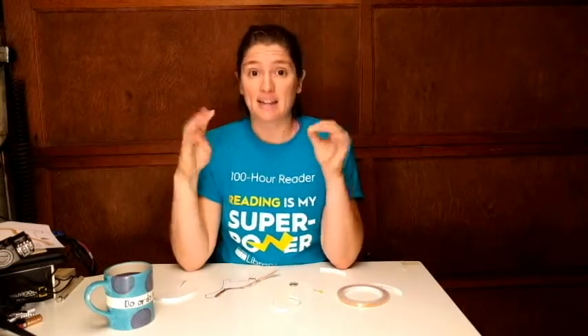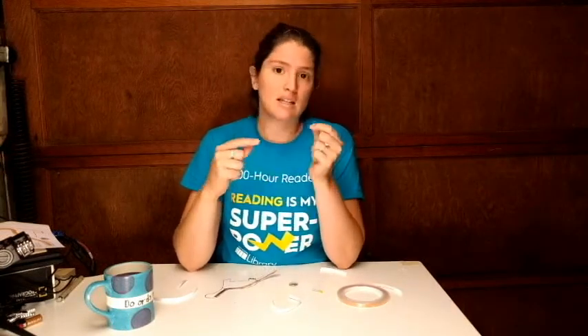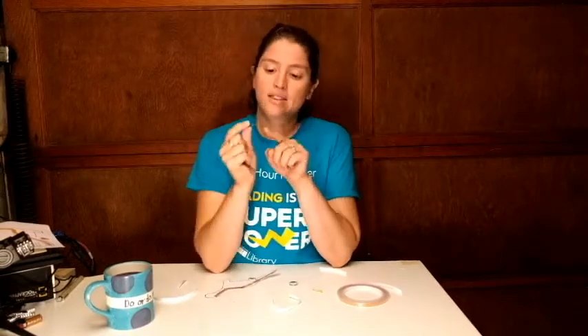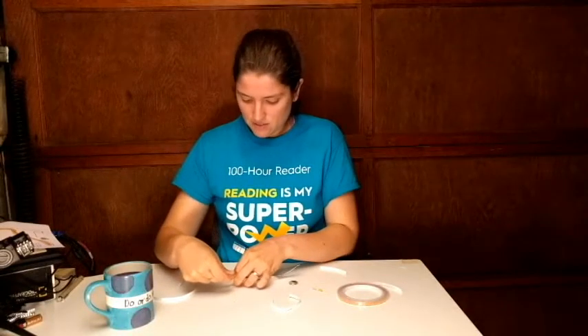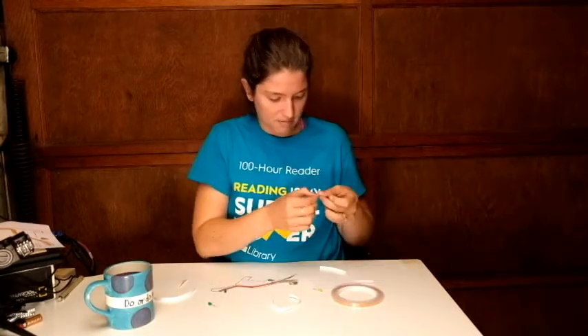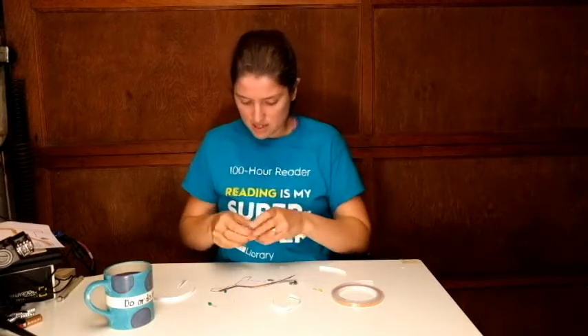Remember, LEDs are one-way streets — they're like a slide. When the electrons slide down that slide, they make light. We can go down the slide just like at a playground, but we don't go up the slide, so the electrons don't make light going up. Make sure the long leg is on the same side of your light-up Bronte each time — I'm going to put it on the front side today. Each time you add an LED, you just tape the legs down with the copper tape.